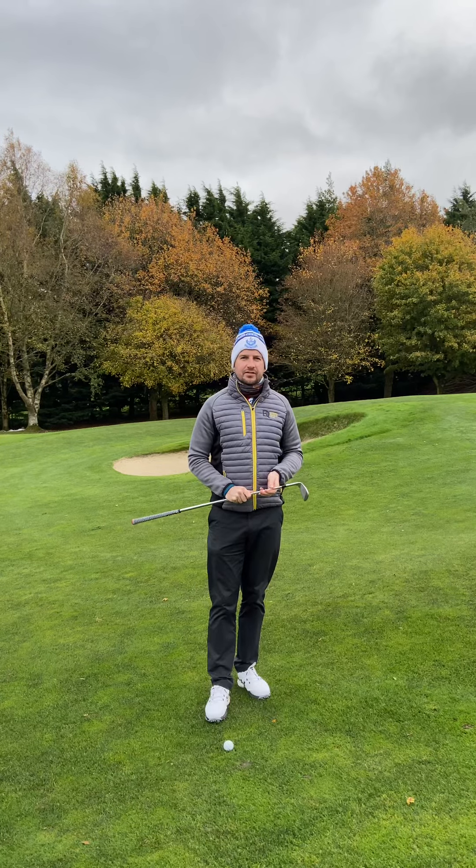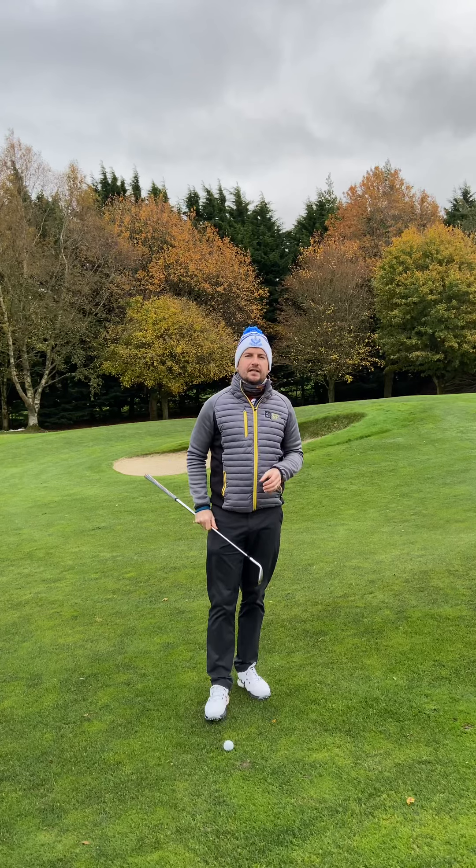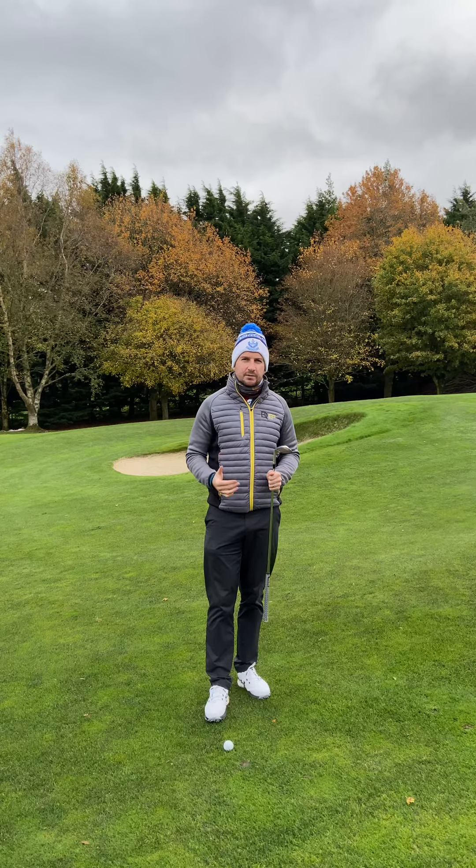Hi, Bernard Quigley here, PGA Professional in Naas Golf Club, County Kildare. I'm going to look at a chipping technique for awkward or bad lies, whether it be sandy or wet, especially during the winter where the ground gets that little bit softer.